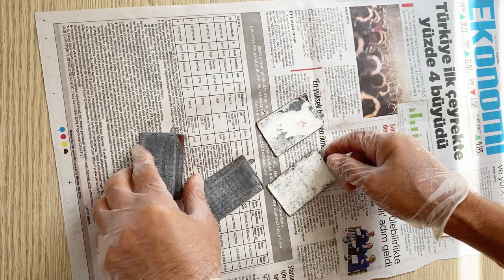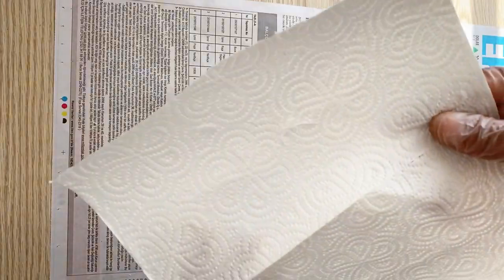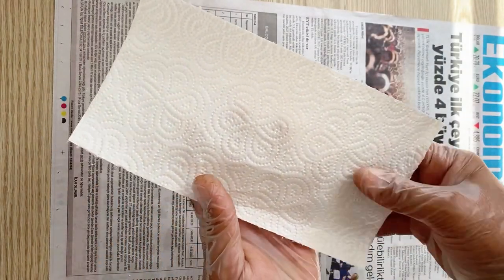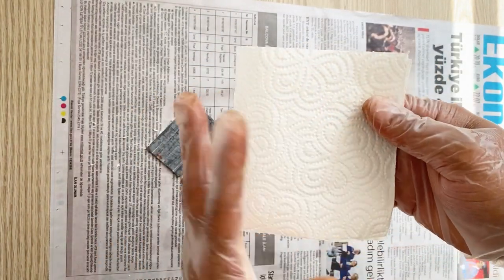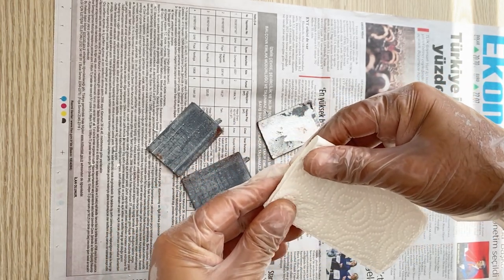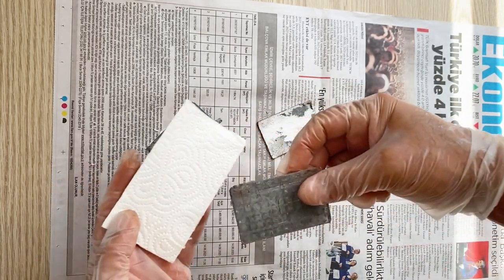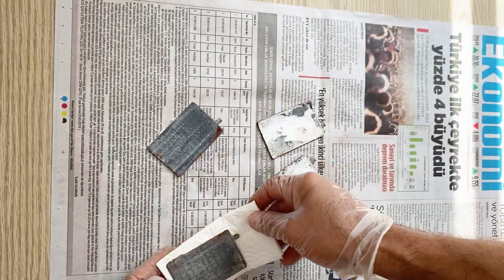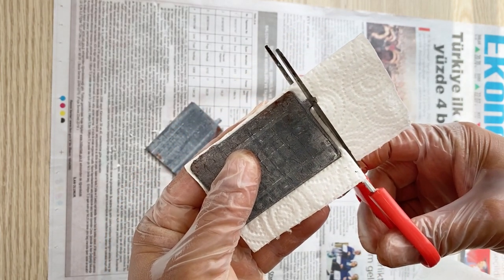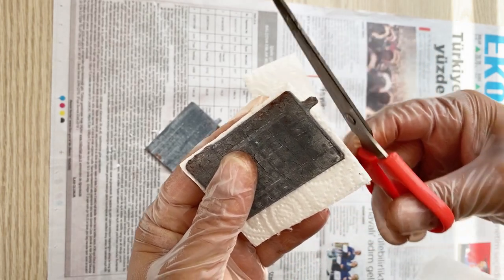Now I am going to use a separator and put them together as a battery. For the separator I'm going to use paper towel — I'll take one piece and fold it into four pieces, then cut it according to the size of the electrode. The size of the separator should be a little bit larger than the electrodes.